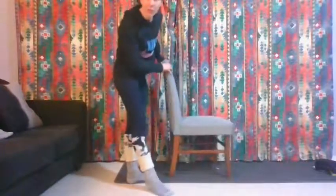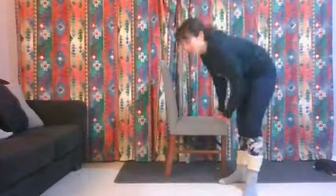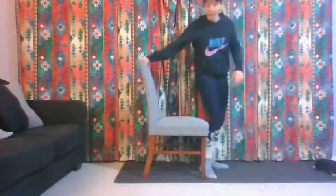Okay, let's give this a go — I hope Helen's doing it too. Come and stand in front of the chair. Hopefully you've got a chair sort of like this one, or you can use your couch, a stool, or just whatever.